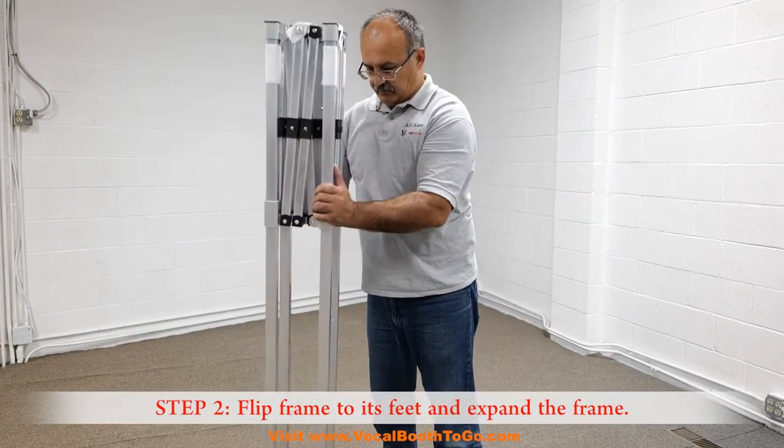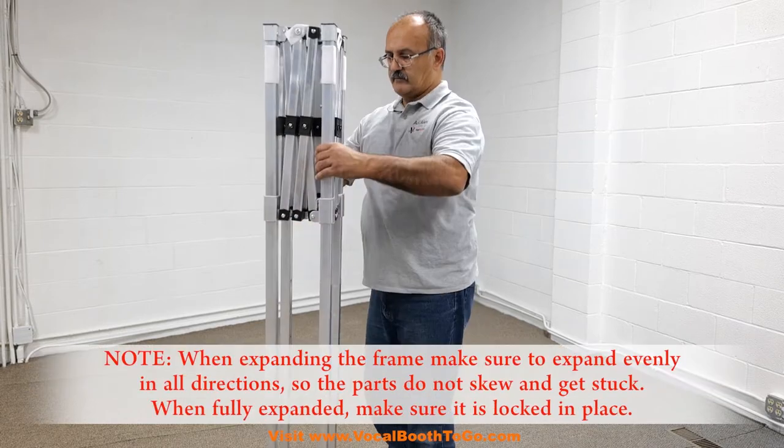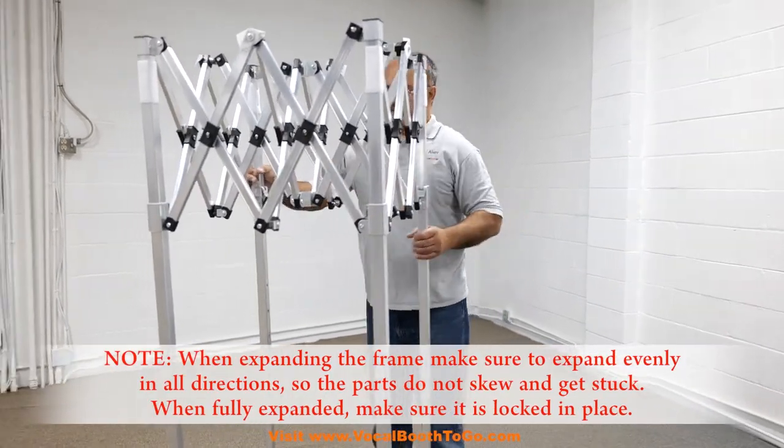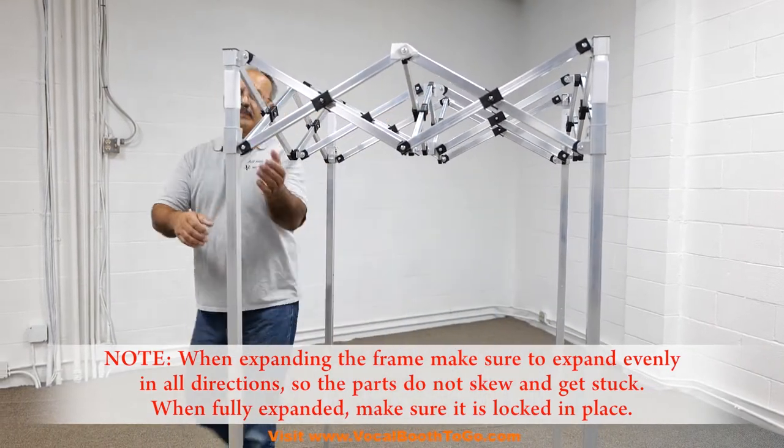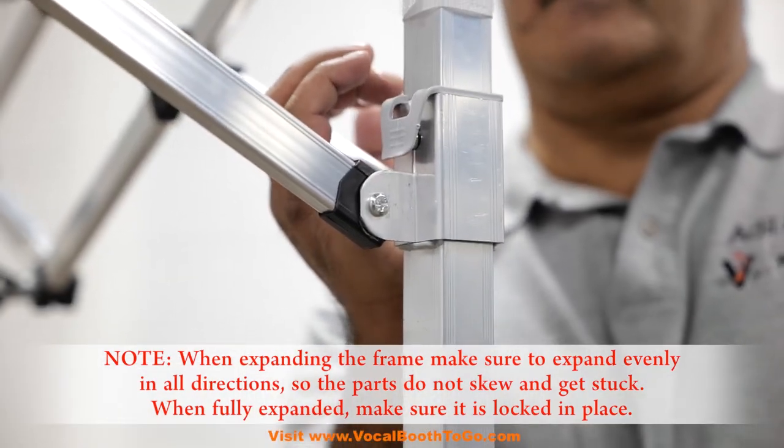Step 2: Flip the frame to its feet and expand the frame. When expanding the frame, make sure to expand evenly in all directions so the parts do not skew and get stuck. When fully expanded, make sure it is locked in place.